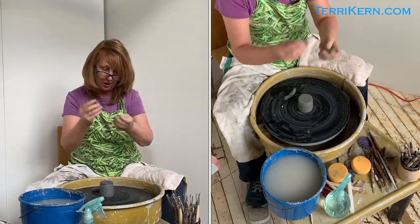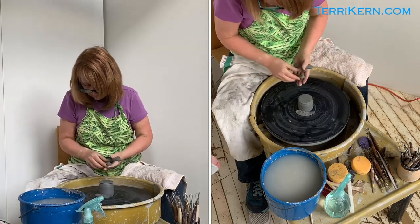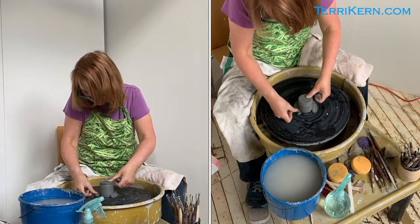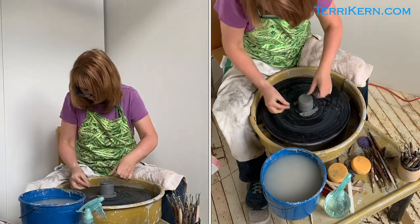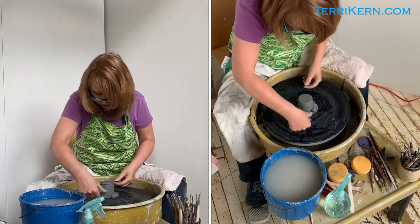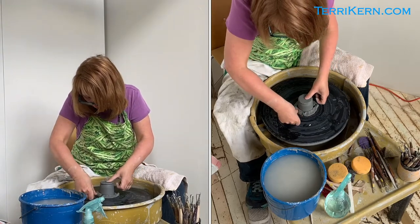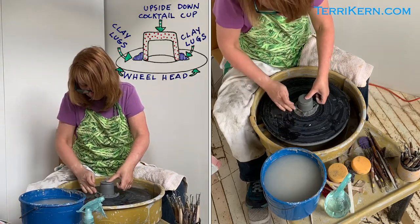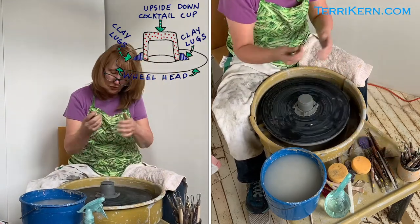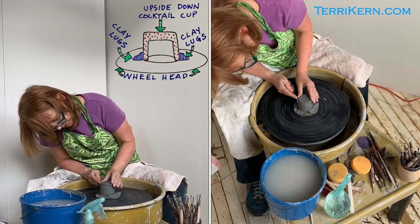I'm just going to take these little pieces of clay and actually use them to anchor the clay to the wheel head. I like to go in fours or threes. You can see I'm not jamming the clay onto the piece — I'm pressing the clay right up to the piece and then pressing the clay down to the wheel head. Now I'm going to start with one of my trimming tools and just start to trim the sides off.